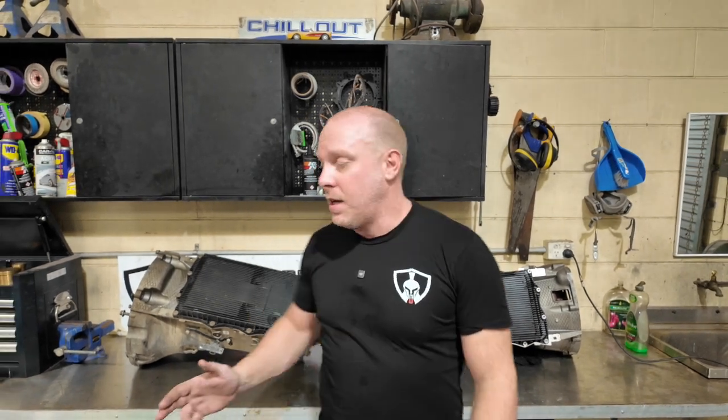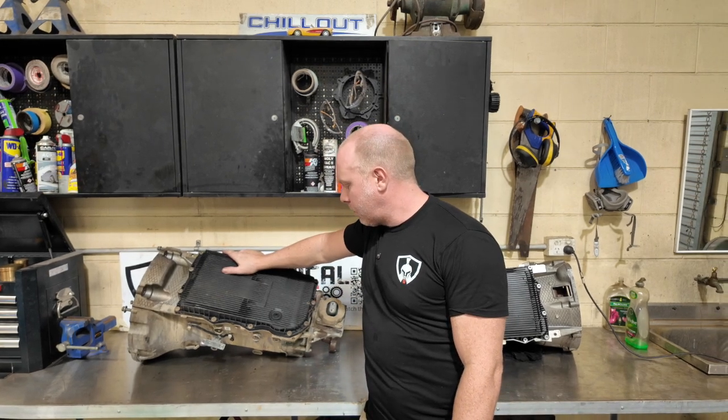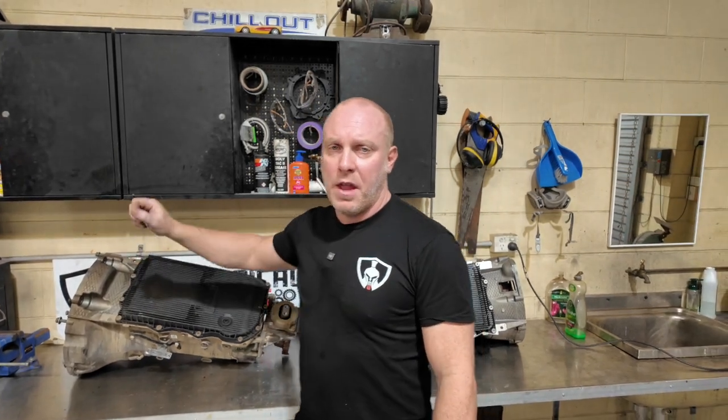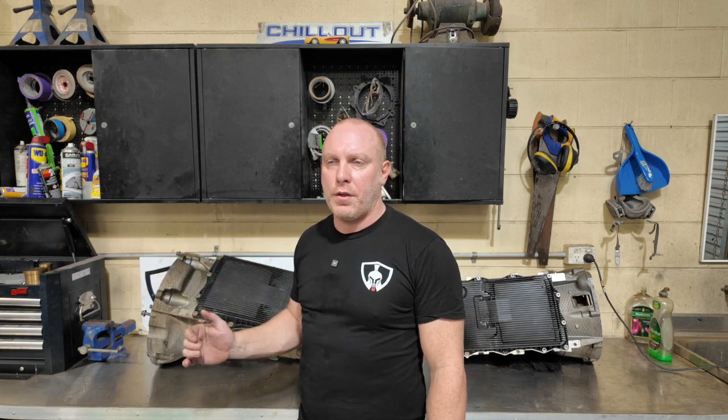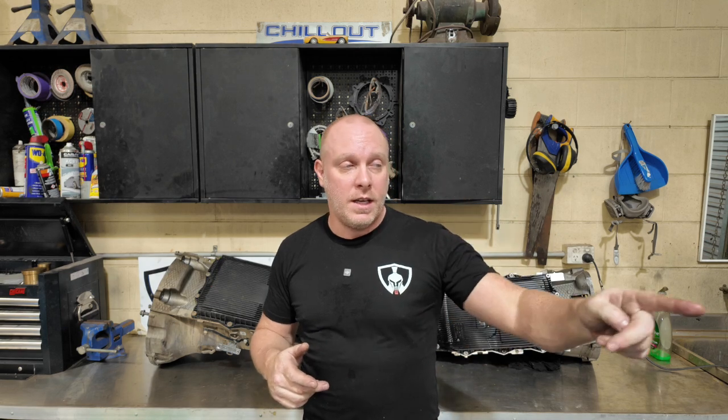However, this one here, which is an 8HP from a Corvette — it's a Chevy pattern, different bell housing — but this one will actually fit up to the Coyote motor with an adapter plate from a business called 8 Speed. That's the same place we bought the adapter plate for the 2JZ in order to adapt the 8HP70K box onto the engine it's on now.